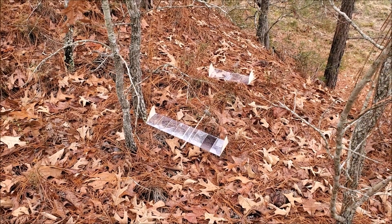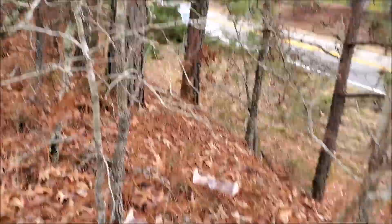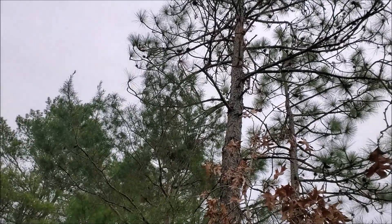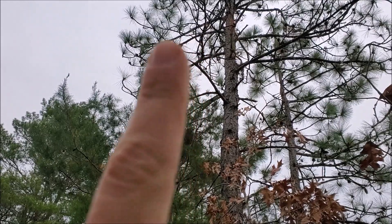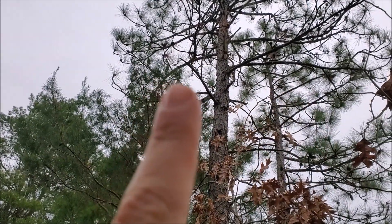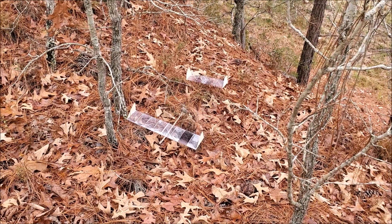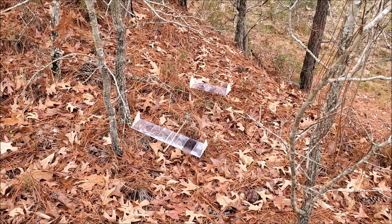For anyone wondering, we did get it back. The wind blew it down out of that tree and it was hanging on that branch right there. It blew down before I could even get to it — seven minutes. So we had a little help from some friendly air.